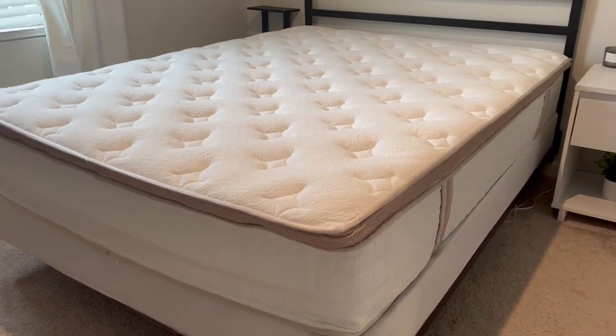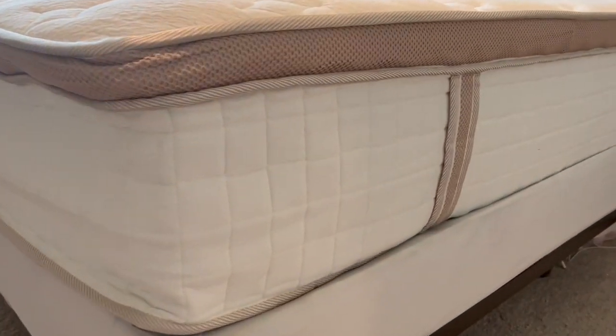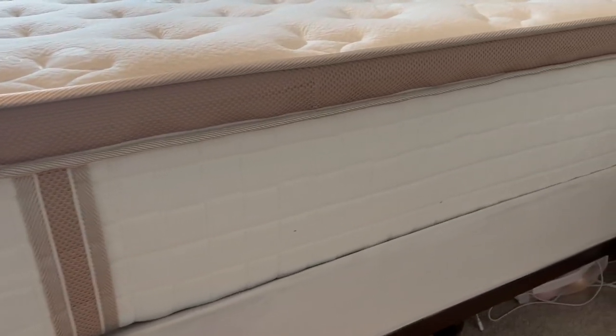All right, 72 hours later, this is what it looks like. It's full. It has a beautiful memory foam topper. It's 14 inches thick. I would have never guessed that this came out of a box.